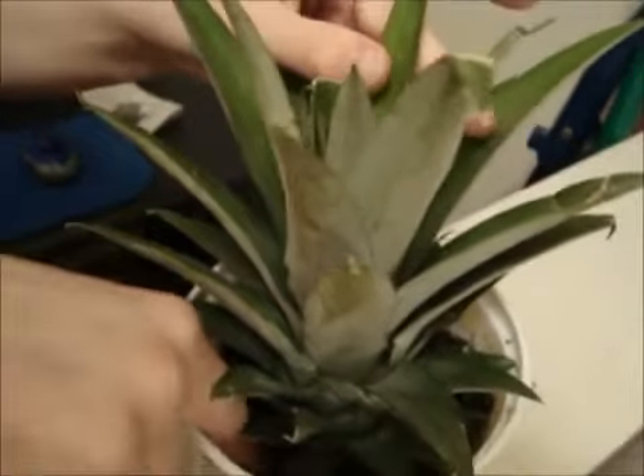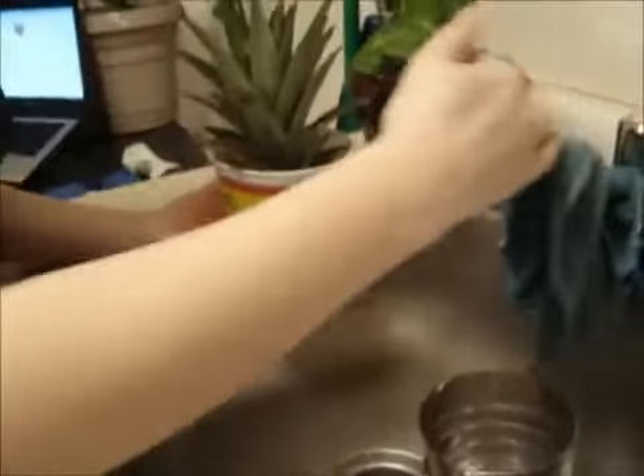The leaves that you see now will just die off, but the new growth will be right down the middle. Give it some water and put some water into our new plant and hope it grows.